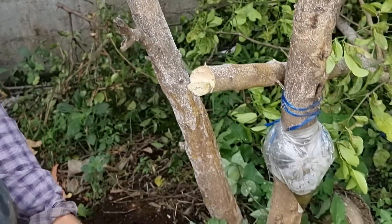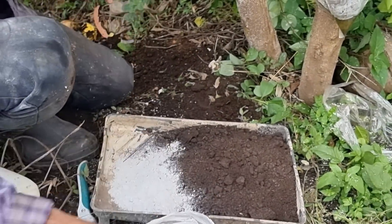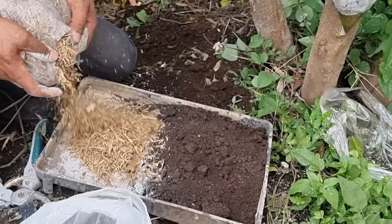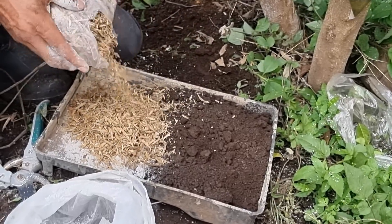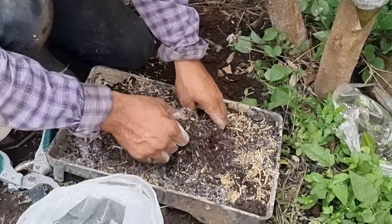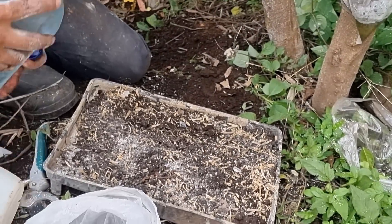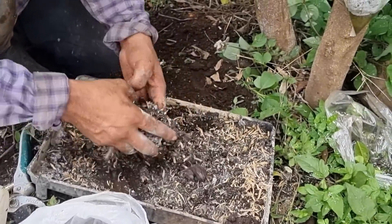Ahora necesitamos tierra. Por acá les muestro los sustratos que vamos a utilizar: tenemos tierra, tenemos ceniza, y vamos a agregar ceniza a la tierra. Vamos a agregar también acerrín de madera — esto ayuda a mantener la retención de humedad, y de esta forma será más fácil para que eche muchas raíces. Estos acodos aéreos no se humedecen; una sola vez se humedece el sustrato y nunca más le volvemos a echar agua. Vamos a humedecer con agua. Si deseas clonar cualquier tipo de rama de árbol frutal, es importante que sigas estas ilustraciones.